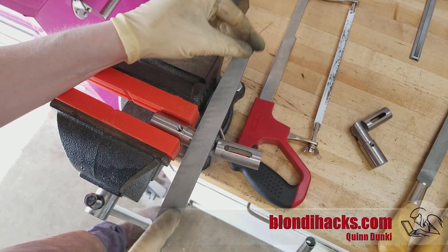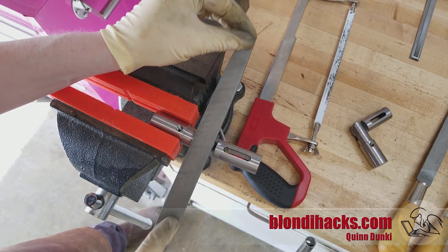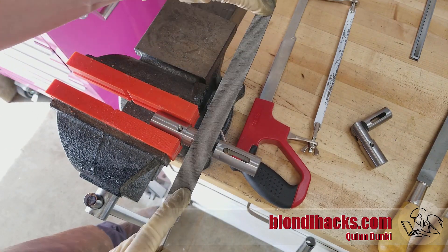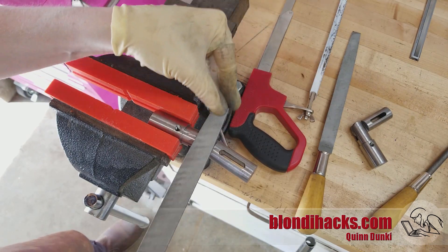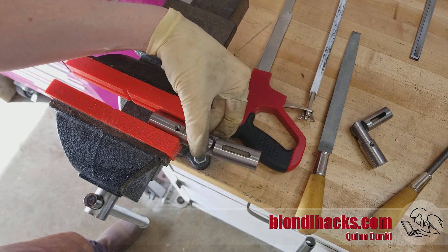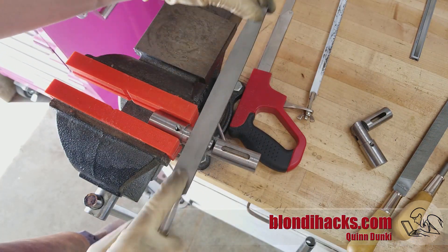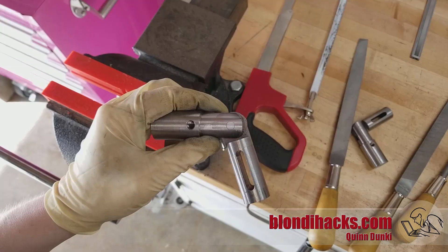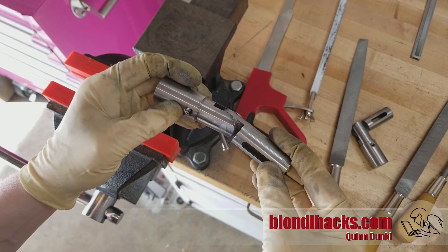Now we just need to clean up those pins to match the radius with a file. I'm starting with a 10-inch double cut bastard file for the coarse work, then cleaning up the file marks with a 10-inch single cut mill file. That mill file leaves a very nice finish. You can see how that radius has been matched with the filing.